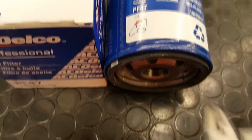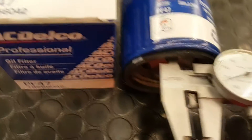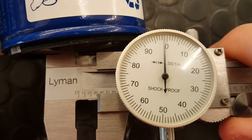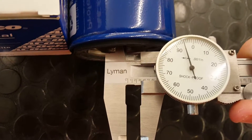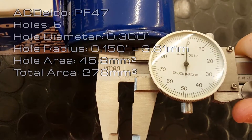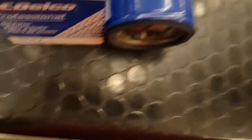And finally, the ACDelco filter. The inside diameter of the hole was a nice even 0.3 inches, making the radius 0.15 — we get rid of that nice clean even number by converting to 3.81 millimeters. The area of one hole is 45.6 millimeters squared, and with six holes, the total area comes to 278 millimeters squared. That ACDelco filter was second place to the K&N by only 4 millimeters squared.